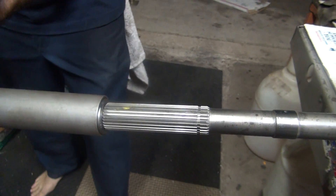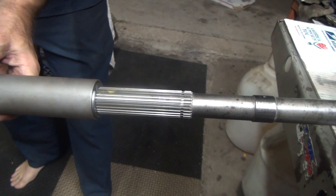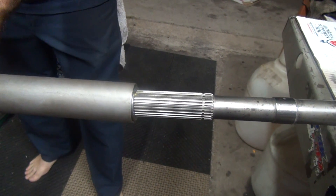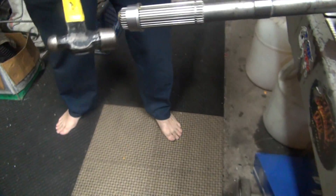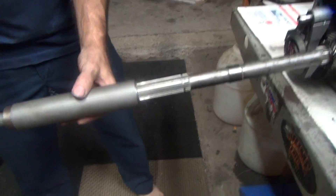That should go right on. That piece is out, the tapered tube is out, and here we go.